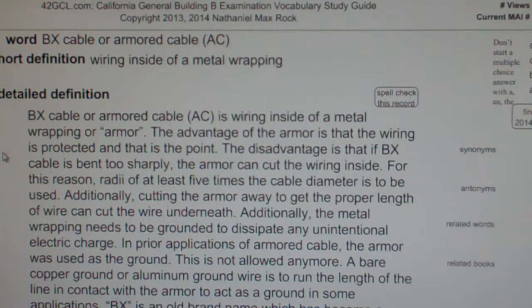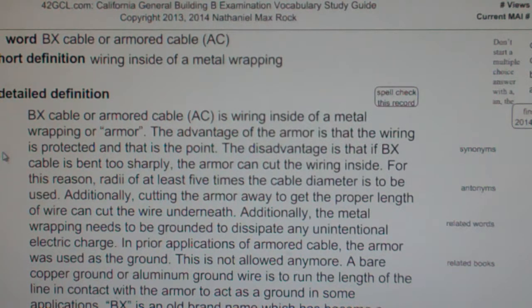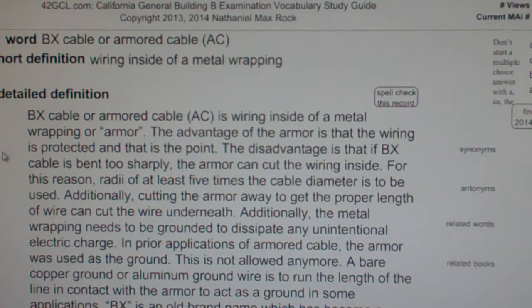The disadvantage is that if BX cable is bent too sharply, the armor can cut the wiring inside. For this reason, a radius of at least 5 times the cable diameter is to be used. Additionally, cutting the armor away to get the proper length of wire can also cut the wire underneath.